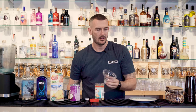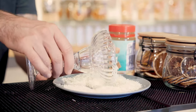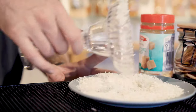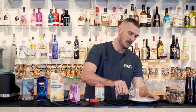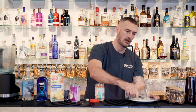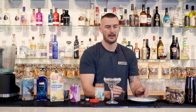Once you've done that, we're going to roll it on the coconut flakes. And once you're done, you should have a beautiful coconut flaked margarita glass, just like that.